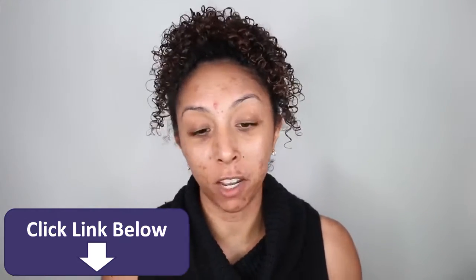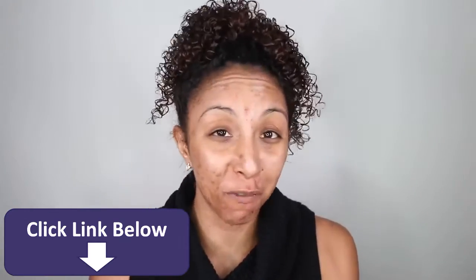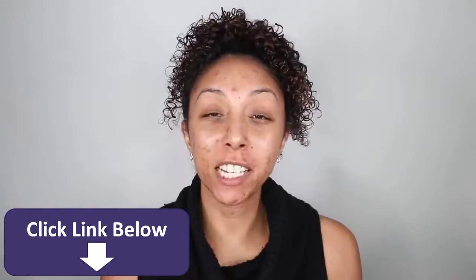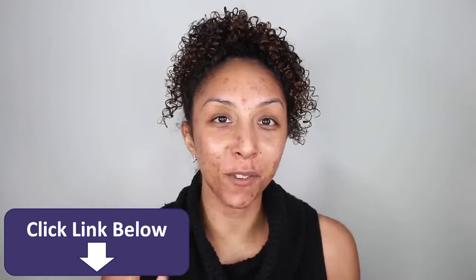Or if you don't have acne, then I hope you're watching this just to boost your self-esteem and appreciate the clear skin you have. So let's just get started so I don't have to look this crazy for much longer.